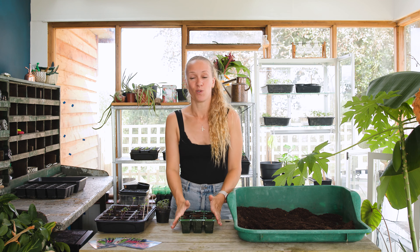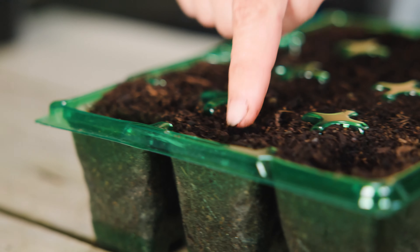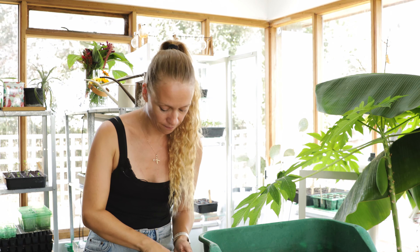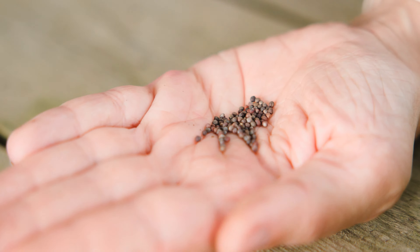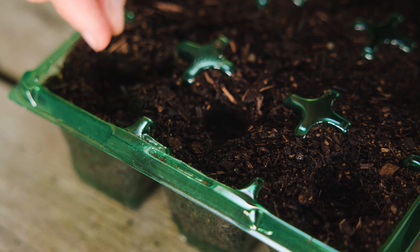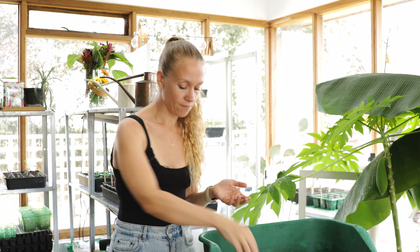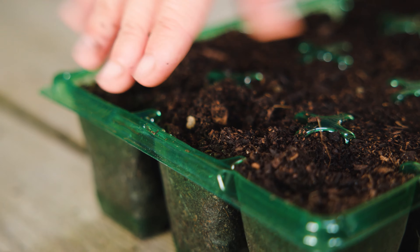Take your module tray filled with compost and give it a pat to make sure you get rid of any air pockets. Then make a depression in each module, no deeper than the first knuckle of your finger. Into each of those depressions aim to get roughly two seeds, just in case one of them doesn't germinate. By adding two seeds you give yourself twice the chance of having a plant in every single hole. Once you've done that, sprinkle a little bit more compost over the top to fill the holes and cover the seeds up.